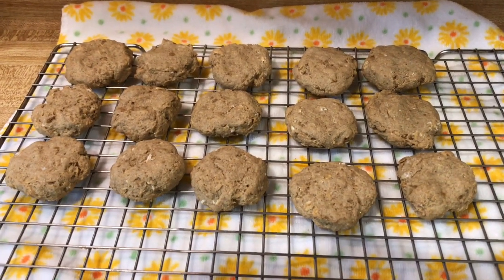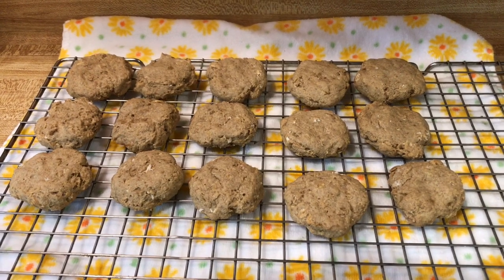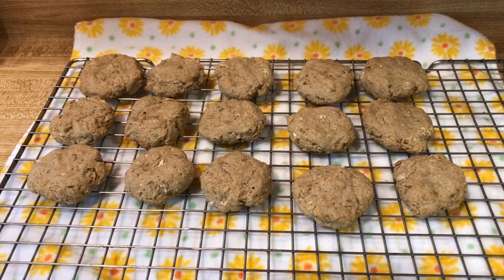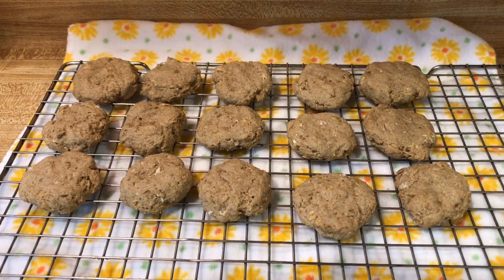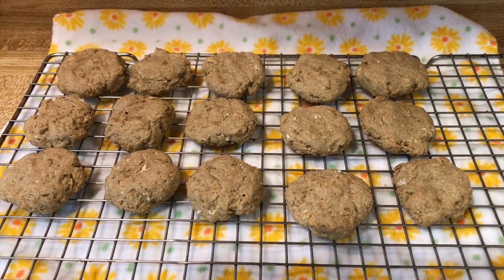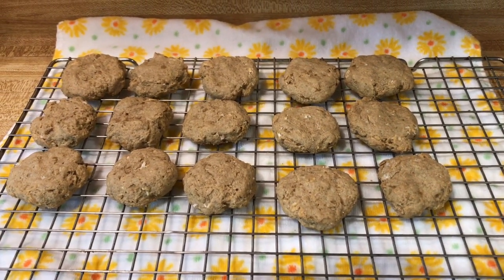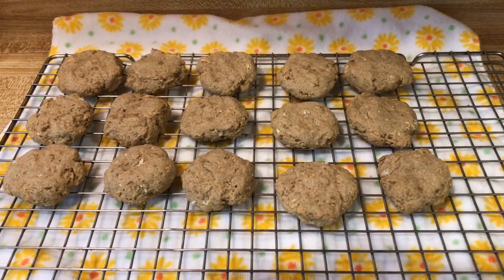The peanut butter oatmeal banana dog treats are all finished! I got 15 out of that first batch, and I'm probably going to make another batch to make sure I have enough for Drake to stay home with and to take with us on the trip. I hope you enjoyed the video — give it a thumbs up, subscribe, and hit the bell so you don't miss any more videos. Have a great weekend, thanks for watching, bye!